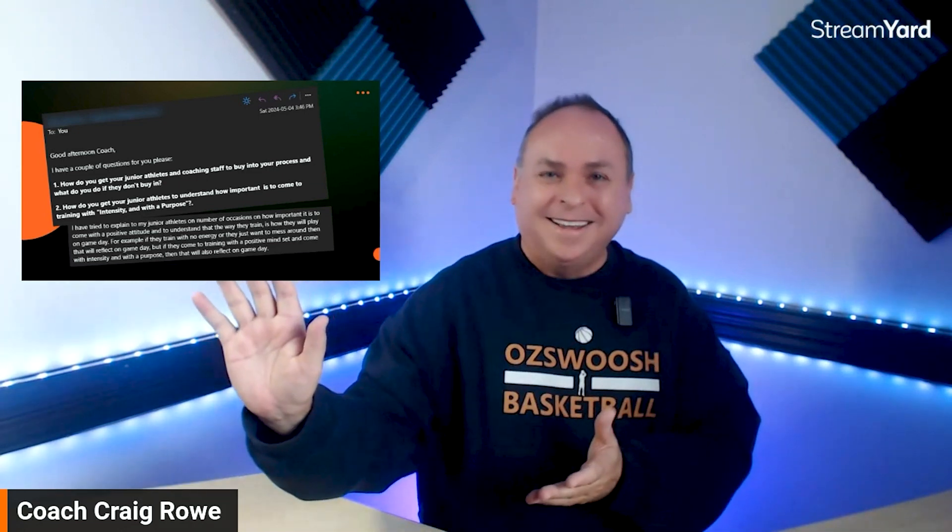At my academy, we have a statement of standards — inspired by Coach K giving the United States team a statement of standards. It's a list of things we expect of each other and hold each other to account on. If people don't want to buy into that standard, our program is not for them. I as a coach am also bound by it. It's transparent and clear, and everyone is bound by it.